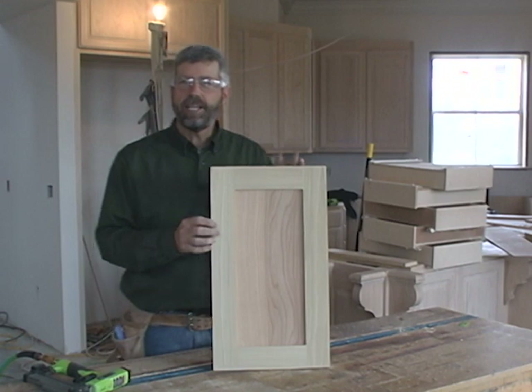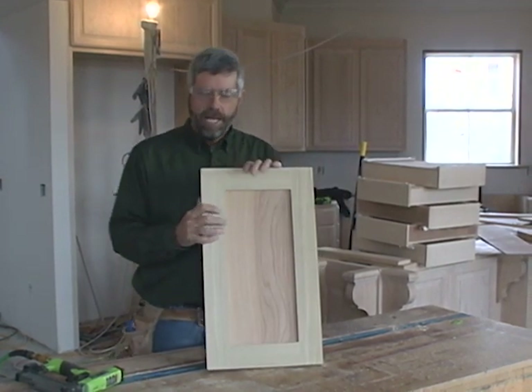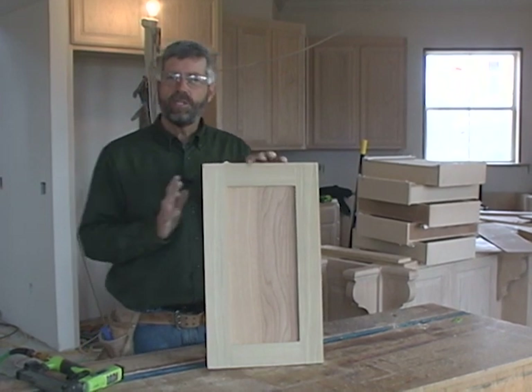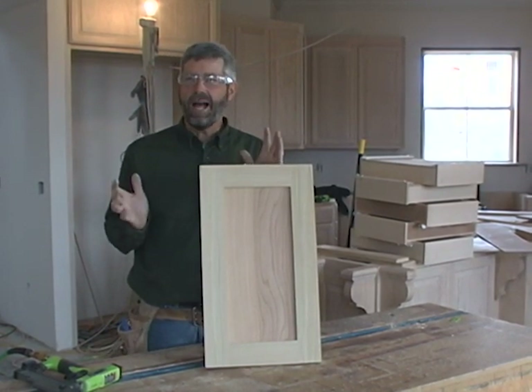This is a very basic looking kind of a Craftsman or Shaker style door with the square edges, and the cutters that I used to make it were set up to create a quarter inch groove to receive the plywood.